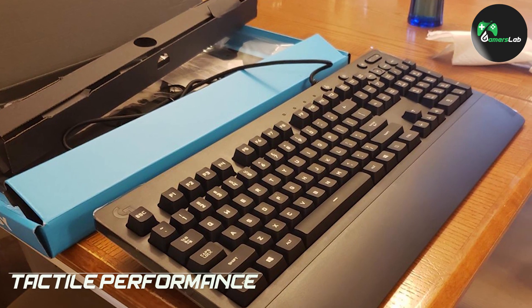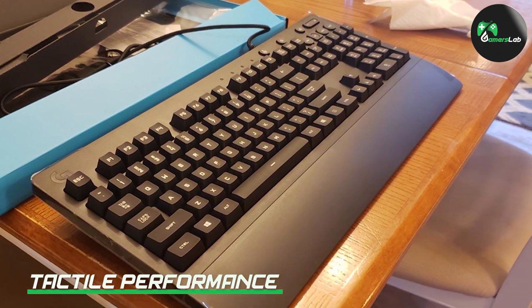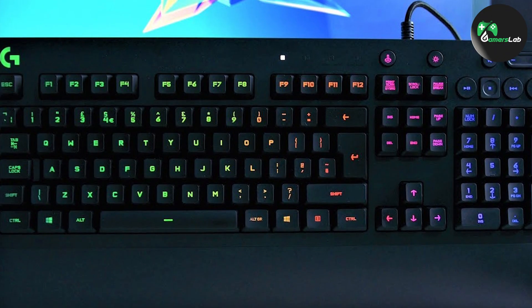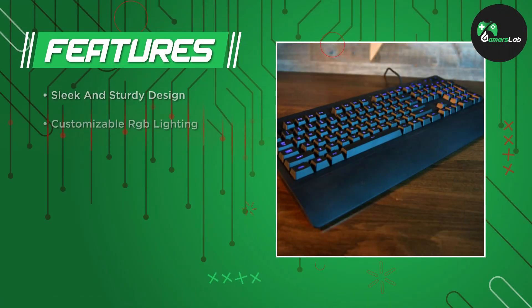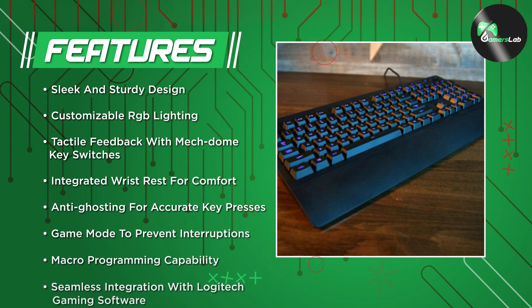The G213 RGB Gaming Keyboard utilizes Logitech's Mech-dome keys, which offer a satisfying tactile feedback similar to mechanical switches. While they may not have the same level of clickiness as mechanical switches, they still provide a responsive and enjoyable typing experience. The keyboard also features anti-ghosting technology, allowing for accurate and simultaneous key presses during intense gaming sessions.